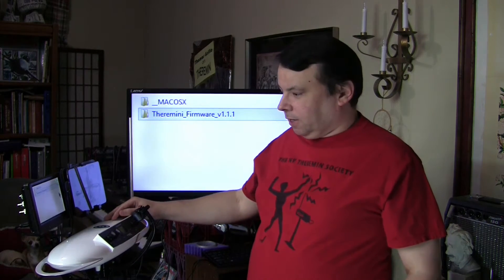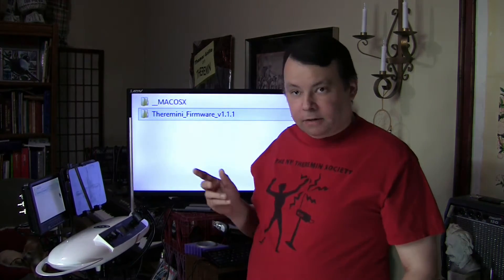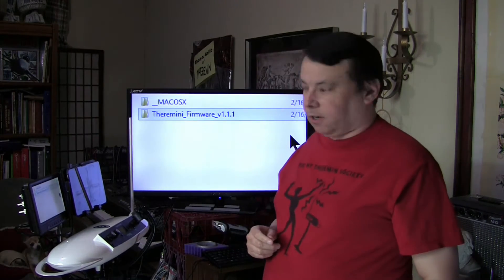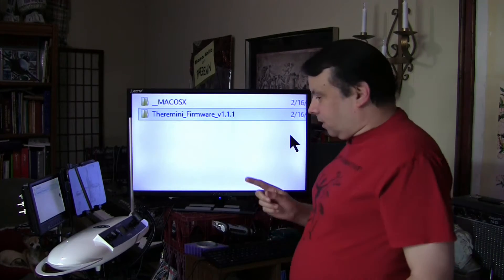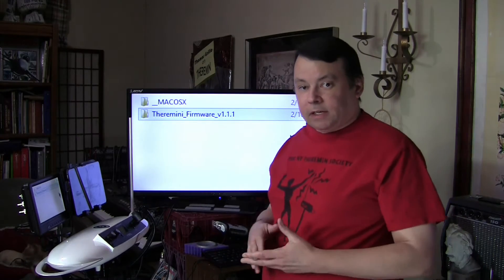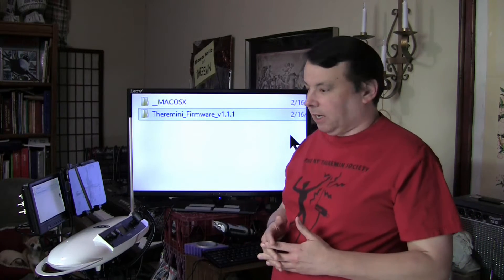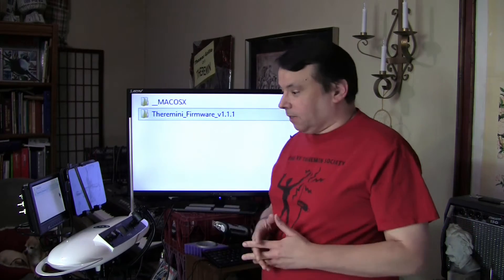Hello, I'm Thomas Grillo, and I'd like to talk with you in this video briefly about how to flash the Mode Music Thera Mini to the latest version of the firmware. I'm doing this video because a couple of people I know have had a little bit of difficulty navigating to and executing the firmware erasure and flashing utility.